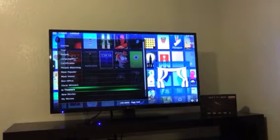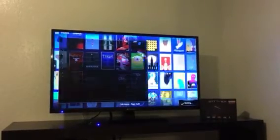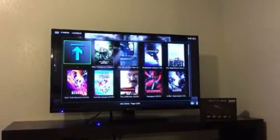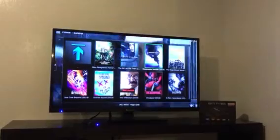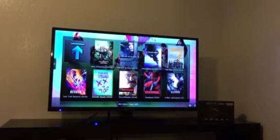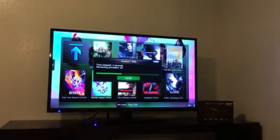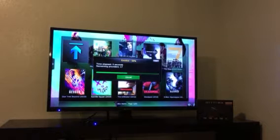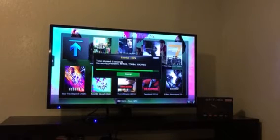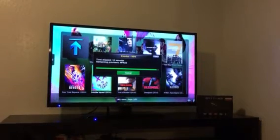If you notice, there is an in-theater section. All the movies that are currently in theaters will also be in your library. But be warned — quality is limited, usually camera quality. The longer it stays on the program, the better the quality gets over time.